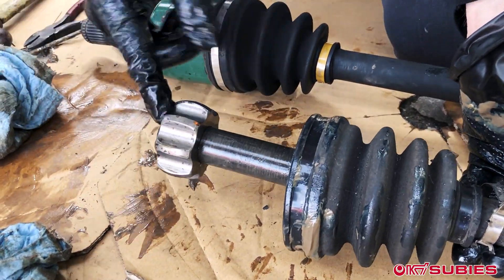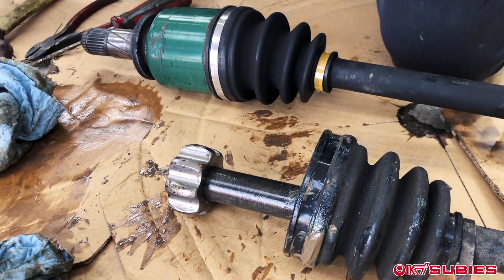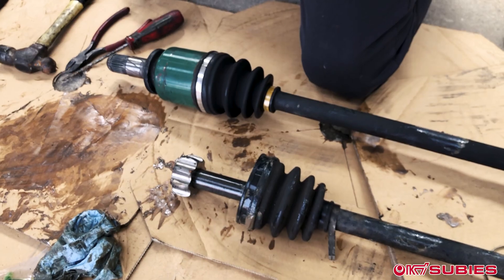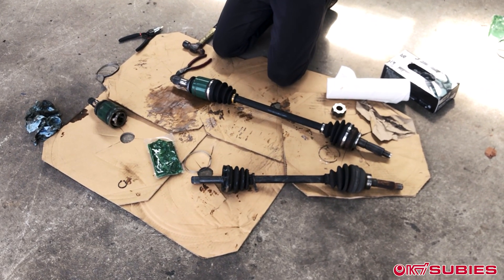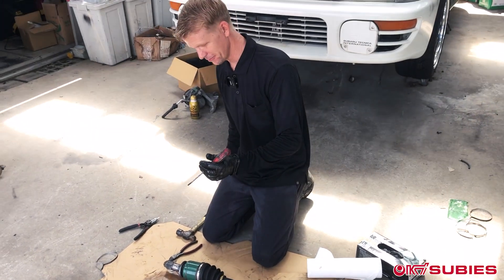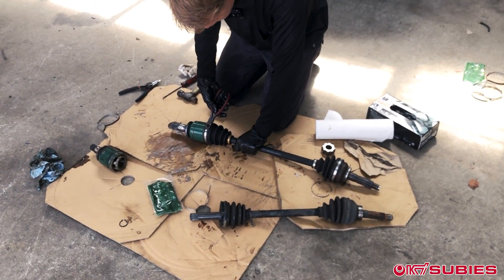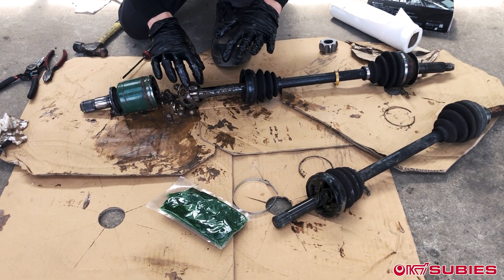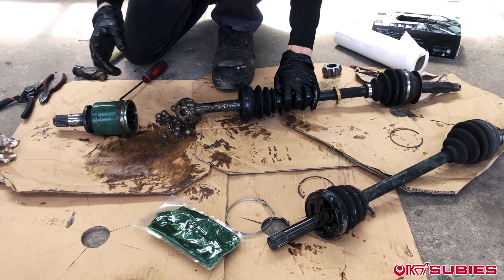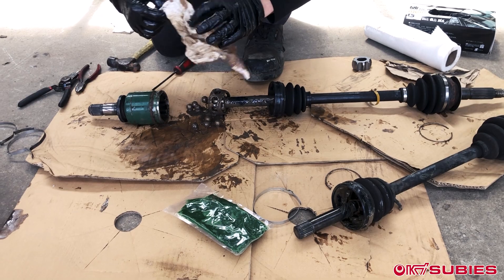This is the custom race that's going onto the GC8 half shaft, allowing us to utilize the GD side. After removing this portion from the GC8 half shaft, you will repeat those same steps on the GR or GD side of the half shaft. With the C-clip off, I was able to slide this off just like on the last one, and then it reveals that there are eight balls.